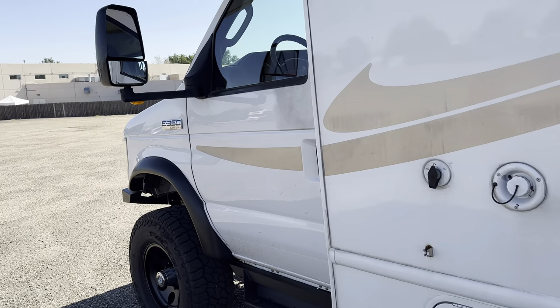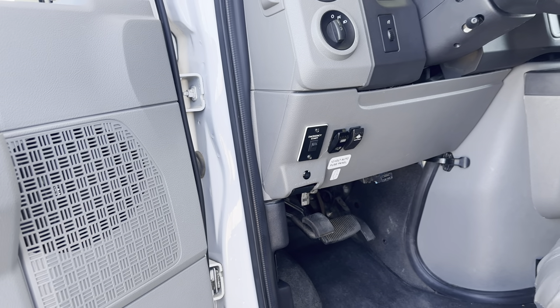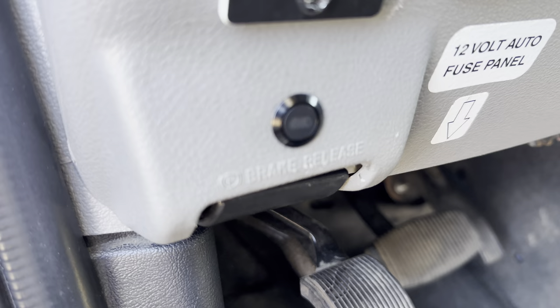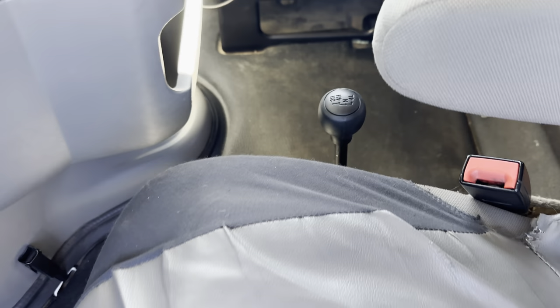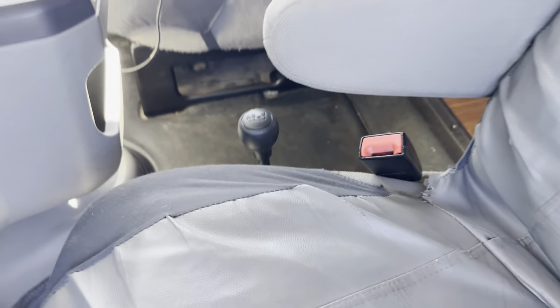Up on the dash, no S-pod because we're not running a ton of accessories. But we've just got the ARB compressor switch there, the rear locker switch, our 4x4 light down here, and it's got our two-piece transfer case shifter as well.